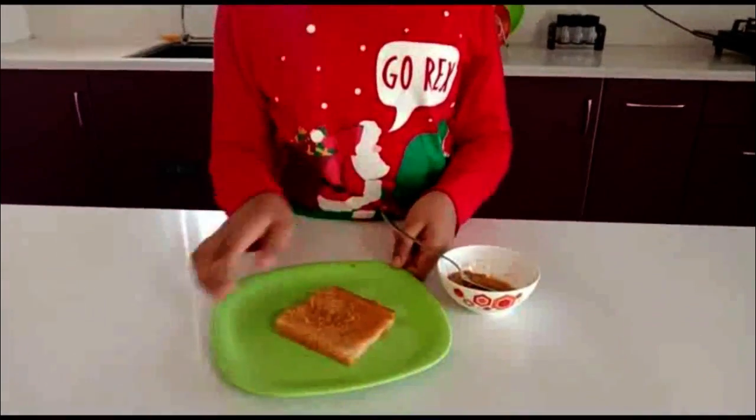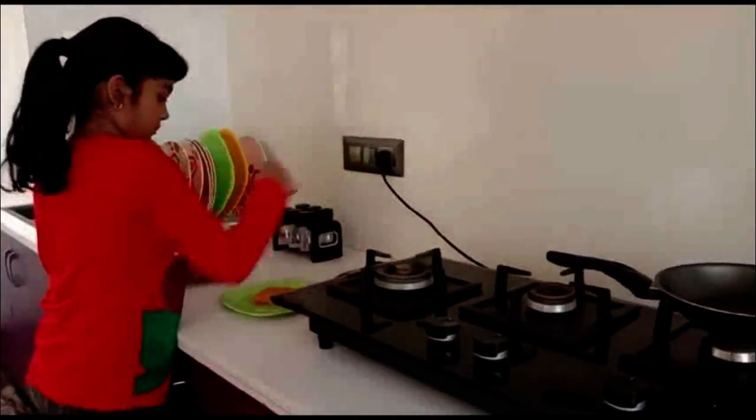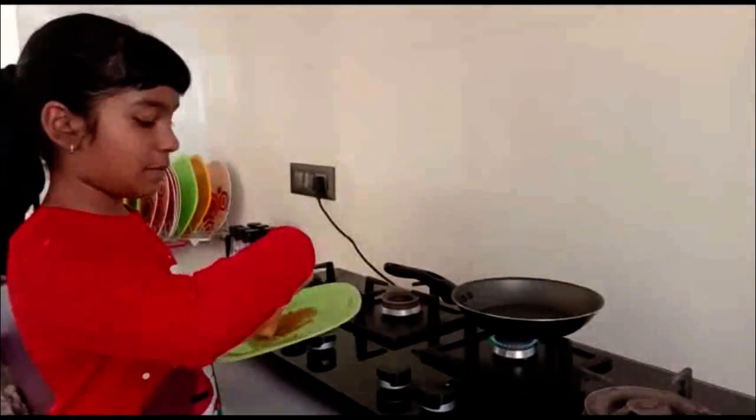Now let's toast. Toast it with the butter.